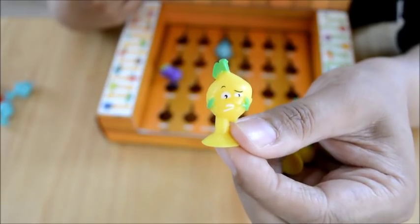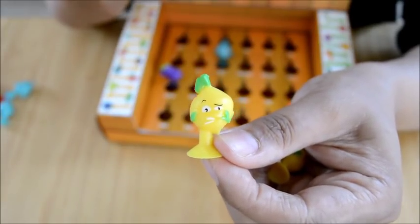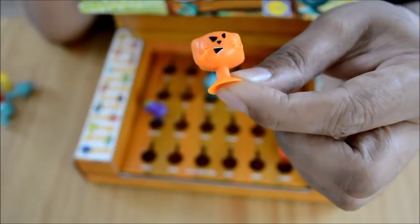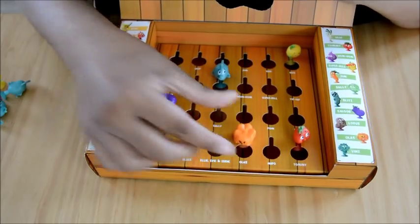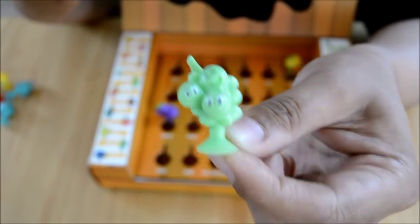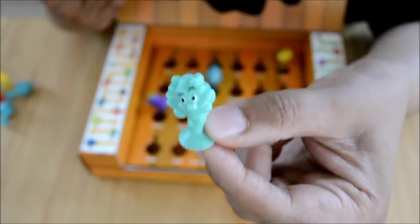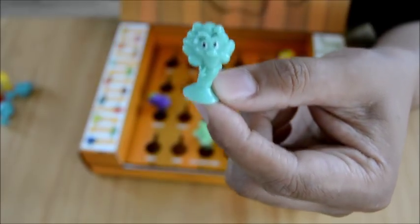Next we've got this yellow sticky - I'm guessing it's a lemon and it's called Ix. We've got one spare of this one too. Then look what we've got next - this looks like a pumpkin for sure and it's called Olas. We've only got one Olas. The next sticky is this green one that looks like grapes - it's called Ellie, Evie, and Eddie; there are three of them on there and we only got one. Then there's this one I'm not quite sure about - what do you guys think, is it broccoli? He's called Vins and we've only got one.